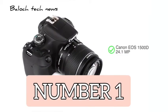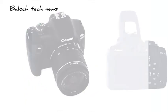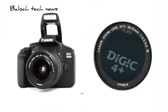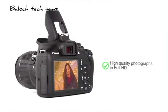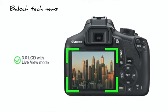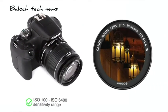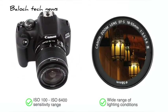Presenting the Canon EOS 1500D 24.1-megapixel DSLR camera. It uses a CMOS image sensor with optical viewfinder that ensures focusing is smooth, accurate and fast. Coupled with a Digic 4 Plus processor, the camera enables you to capture high-quality photographs in full HD. It comes with a large 3.0-inch LCD with live view mode and an ISO 100 to ISO 6400 sensitivity range suitable for high-quality photography in a wide range of lighting conditions.